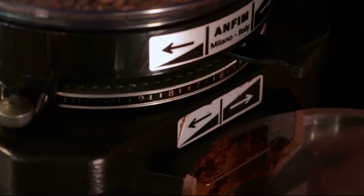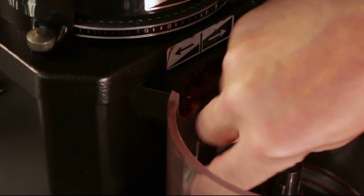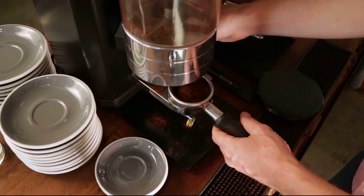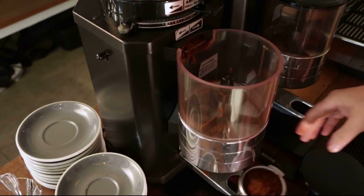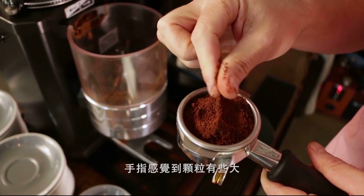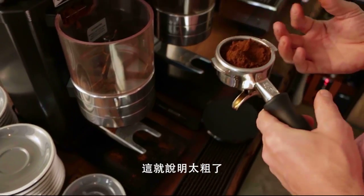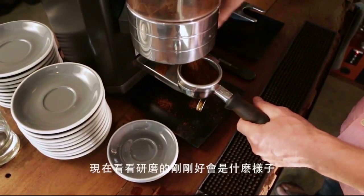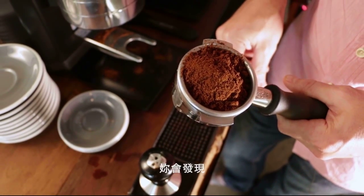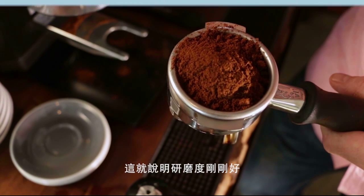Adjust the grinder back to coarser and look at what the coffee looks like when it's too coarse. You can feel with your fingers that the particle size is too big — it's very rough, and you can see each individual ground clearly. That's a sure sign it's too coarse. When adjusted perfectly, you can see the particle size but it's not clumping. This is what espresso grounds should look like when perfectly dialed in.